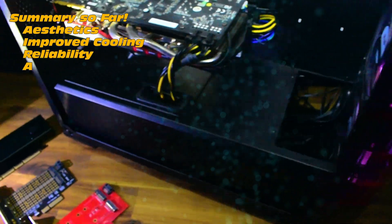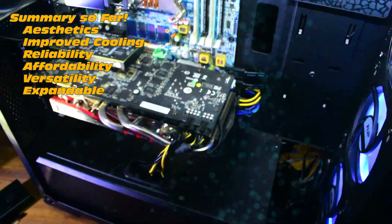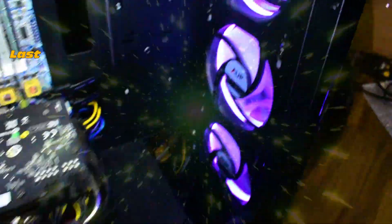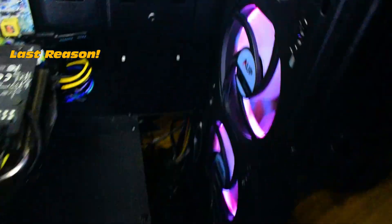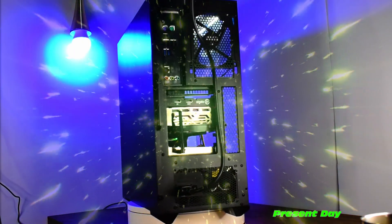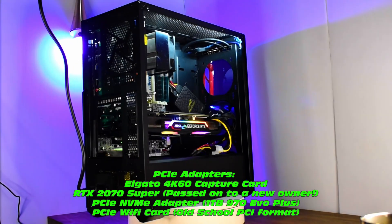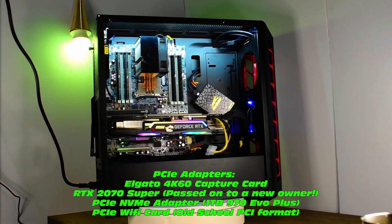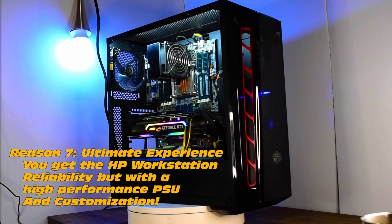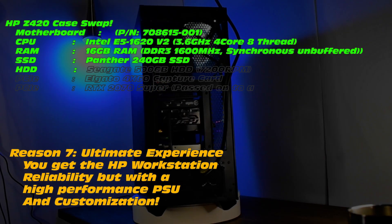Quick summary so far: aesthetics, improved cooling, reliability, affordability, versatility, and even expandability. Very expandable — check out those rear modules. Last reason, arguably the most important. PCI adapters: we've got our Elgato 4K60 capture card, a 2070 Super, and a nice NVMe adapter with a 1TB 970. Final reason: the ultimate experience. You get the HP workstation reliability plus a high performance PSU and loads of customization.